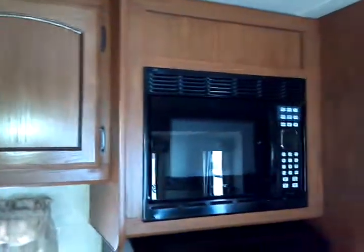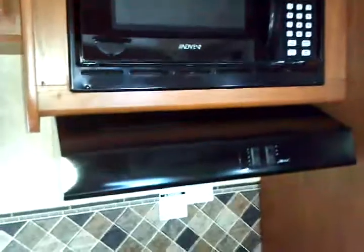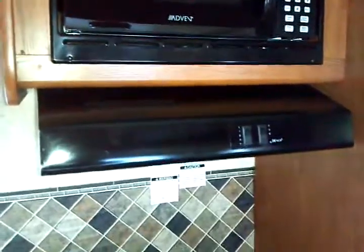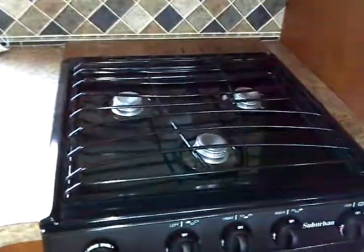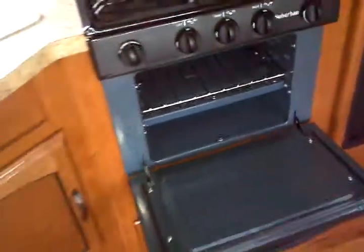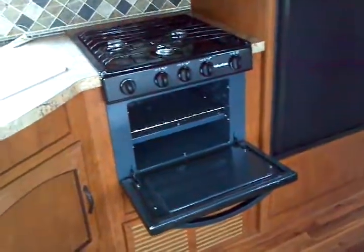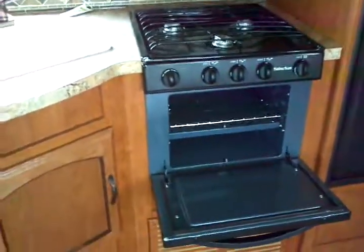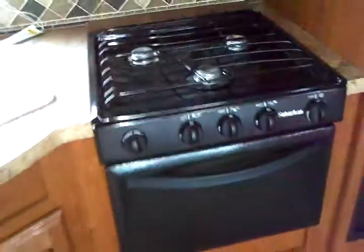Electronic touch control microwave oven. Range hood is fully ducted to the outside — an exterior vented range hood with a fan and light combination. Three-burner Suburban high-output range top with the oven below. You have an oven at home — why do without one? You can very easily have one on your Wildwood from Terry Fraser's.